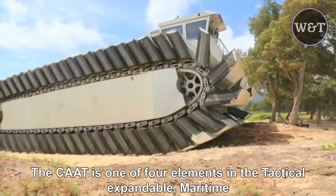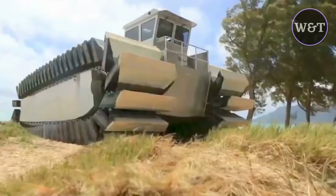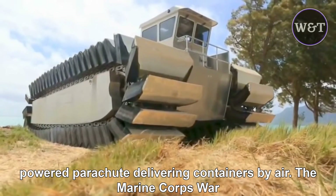The COD is one of four elements in the Tactically Expandable Maritime Platform, TEMP program. The others are a containerized living quarter, a stabilized crane, and an unmanned powered parachute delivering containers by air.